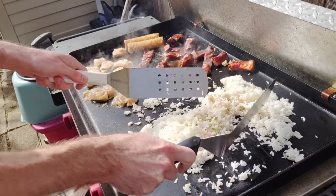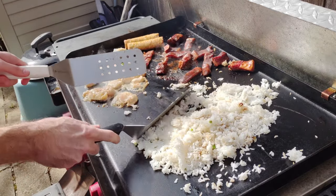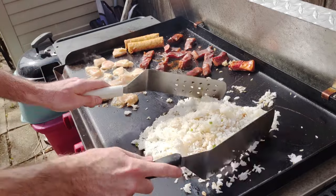Just tossing that rice — this is how I'm living. Double spatula griddle lifestyle: started from the bottom, now I'm here.